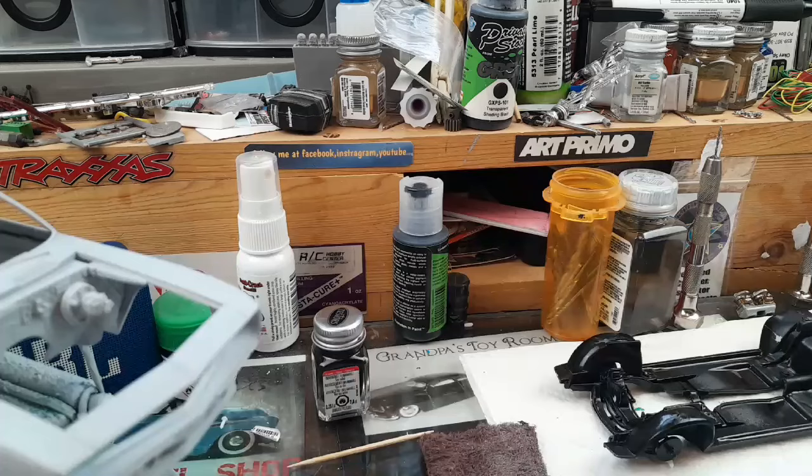What's up everybody, this is Jay from Jay's Garage coming at you. I think this is part three of my senior build. Got a lot done. Let me turn this around and I'll get busy showing it to you.